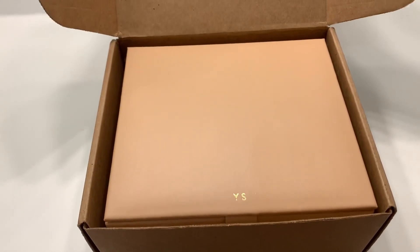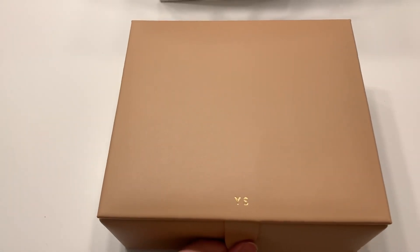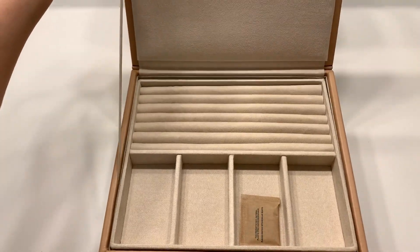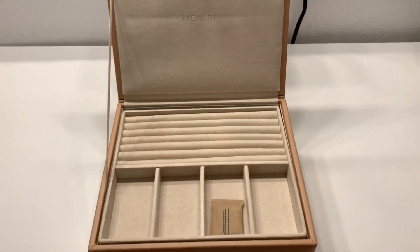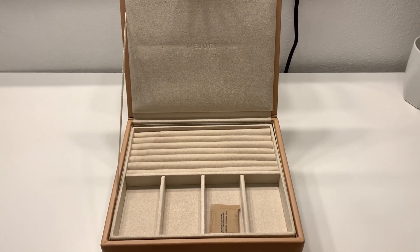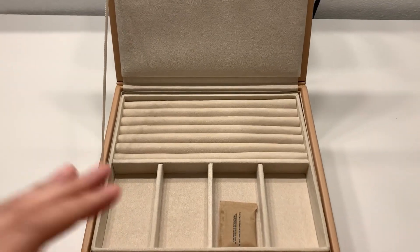I'm going to take it out and open it. Oh my gosh, look at this! It's so pretty, right? Oh my gosh!